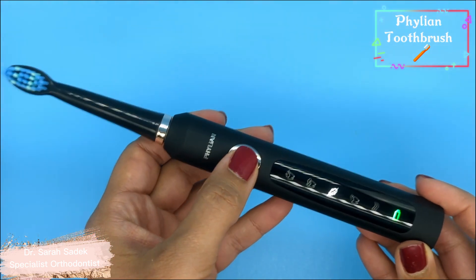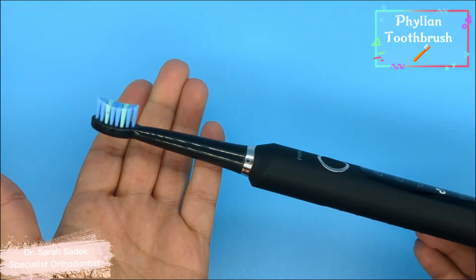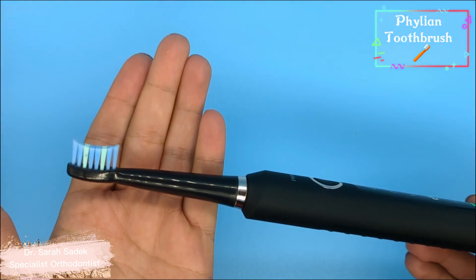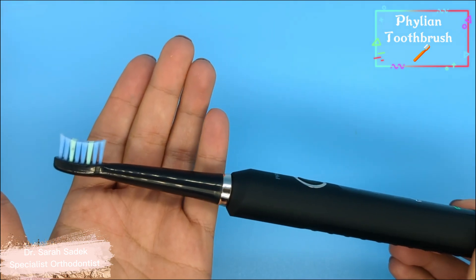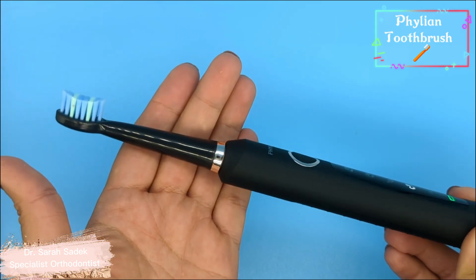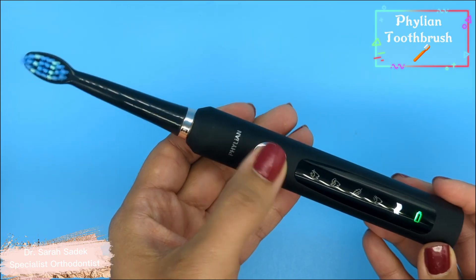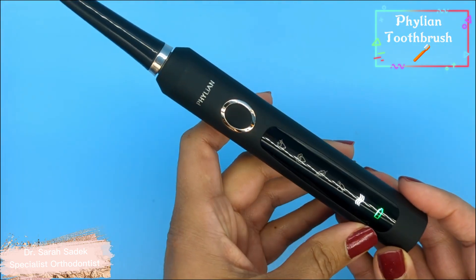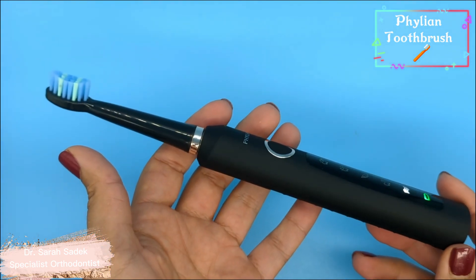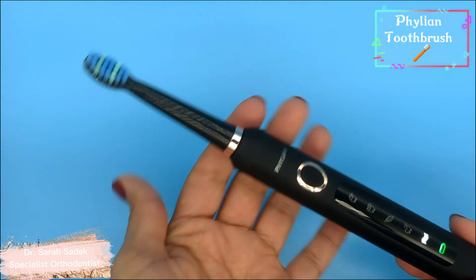The fourth mode has a slight pulsating action. This is the polish mode and it's recommended again to be used just once or twice a week to maintain glossy teeth and get them cleaner. The final fifth mode is the massage mode. It has a slight wave action and is recommended for strengthening the teeth and gums.